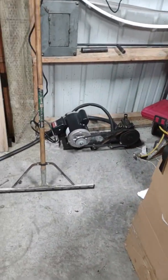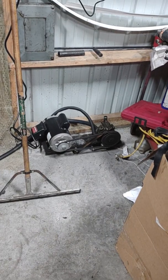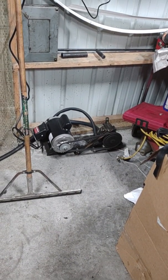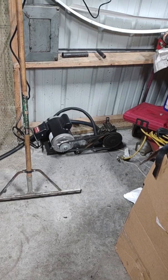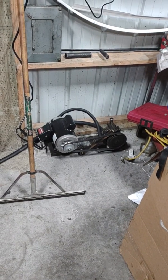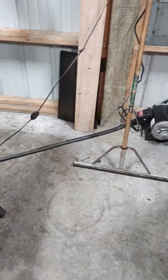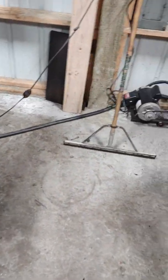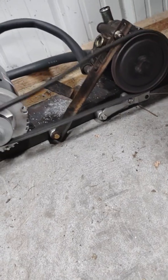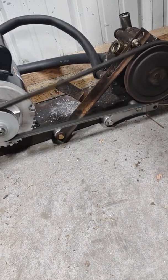The smog pump over here is a Ford smog pump off of a V8 truck from the 80s and 90s. That's a half-horsepower motor by Harbor Freight that runs at 1,750 RPM. I've got this hooked up — it's a Chevy alternator bracket.